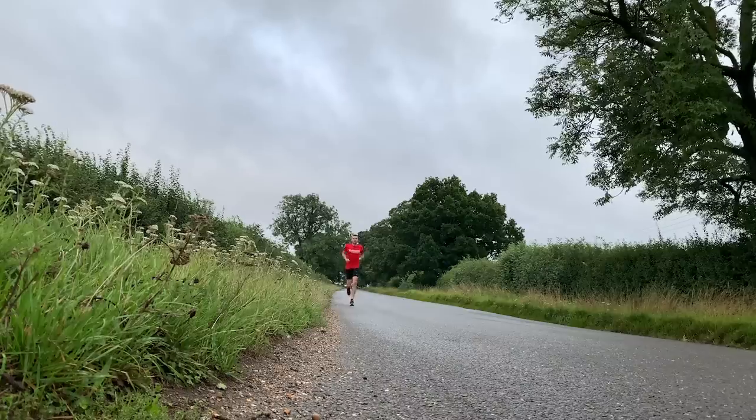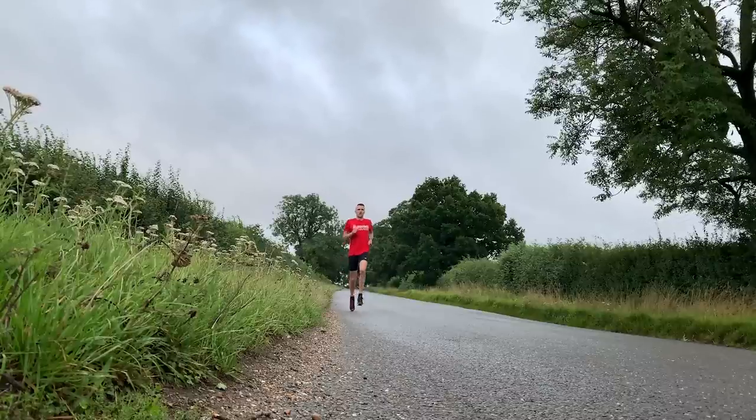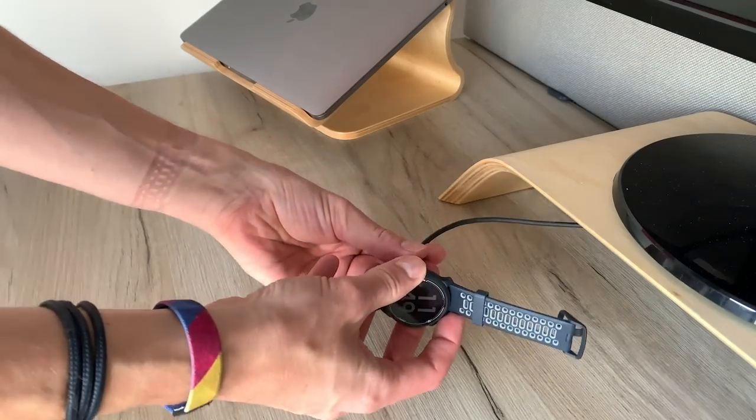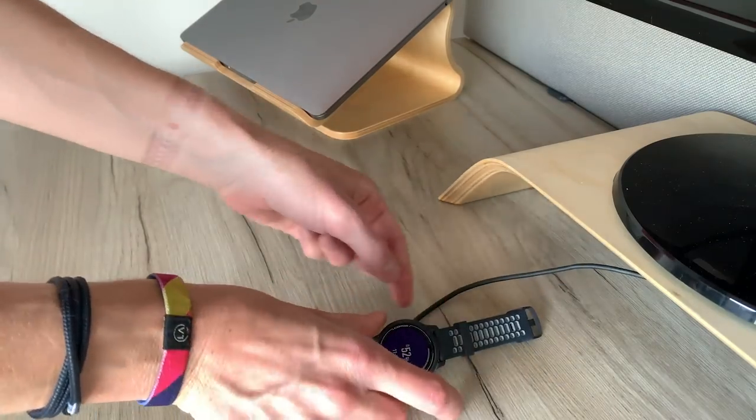One of the things that potentially sets this watch apart at this price point is the 30 hour GPS battery life and the 20 day regular use battery life. I haven't had to charge this watch — I've used it for a few runs over more than a week and haven't seen a massive dent in the battery. So I have no reason to doubt those figures are at least close to accurate. It also fully charges in two hours maximum.